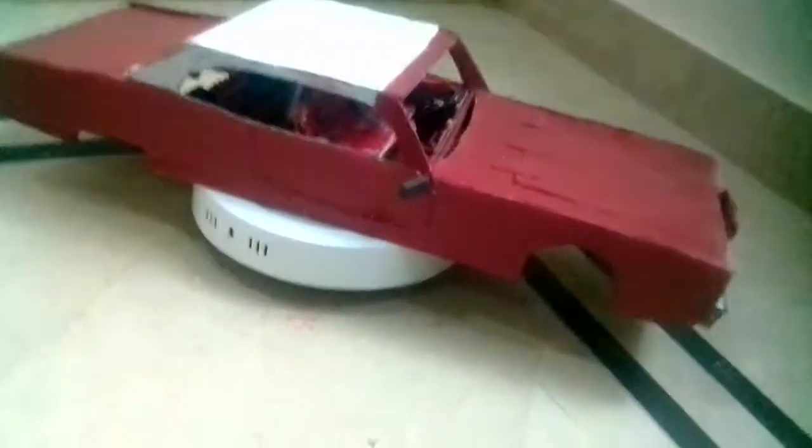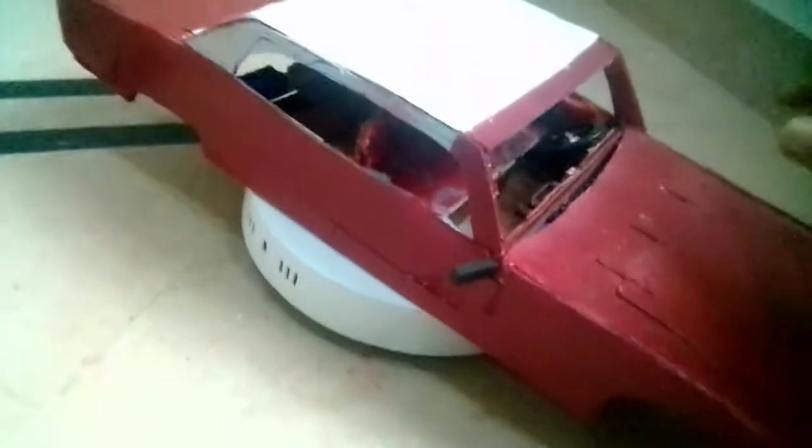I'm working on the chassis of this thing because I need hydraulics for it. This thing is a lowrider and it is so heavy — it's a really big model, extremely heavy.